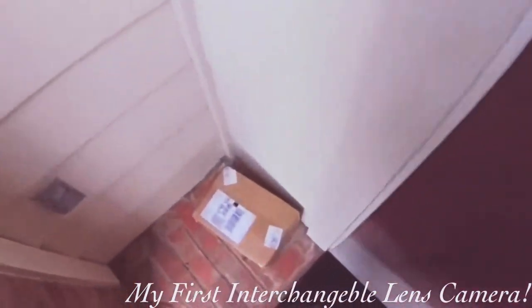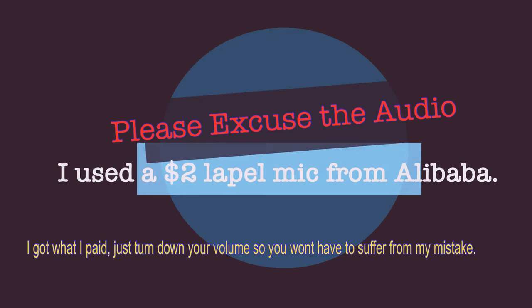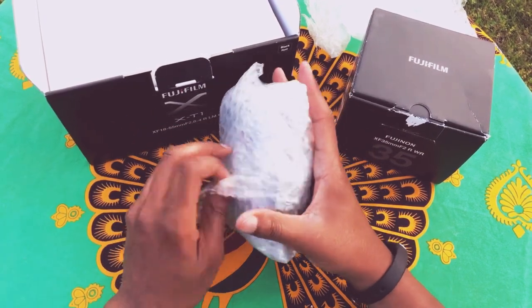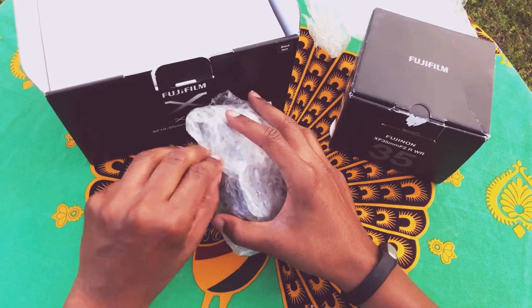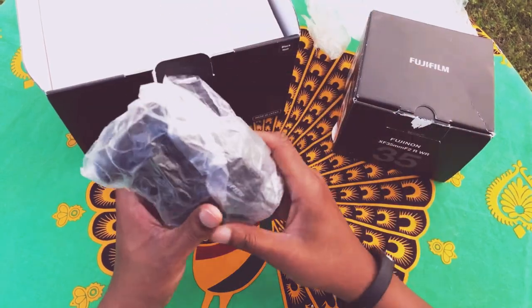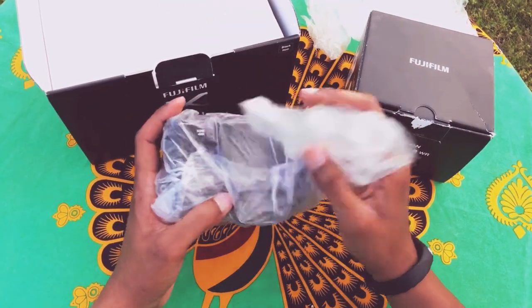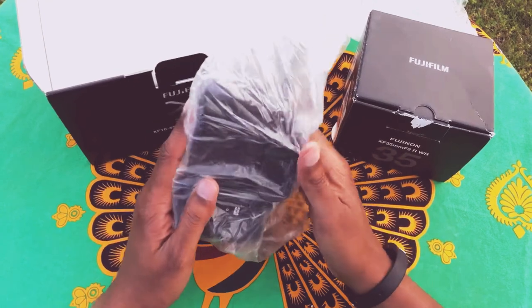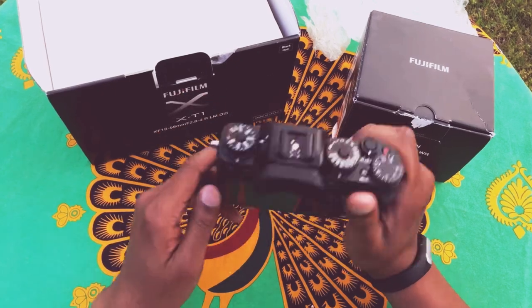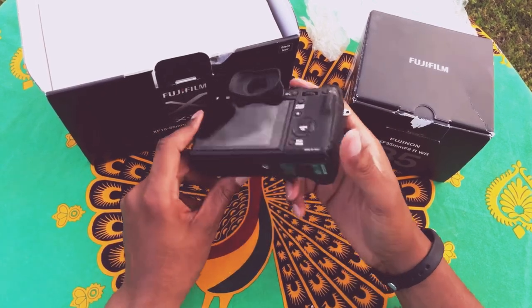Hello there. I bought a Fujifilm X-T1 — my very first interchangeable lens camera. I don't know if this is going to be a bust or a great thing, but if it's a great thing, I want to shout out to my eBay seller. And this is it, the X-T1.